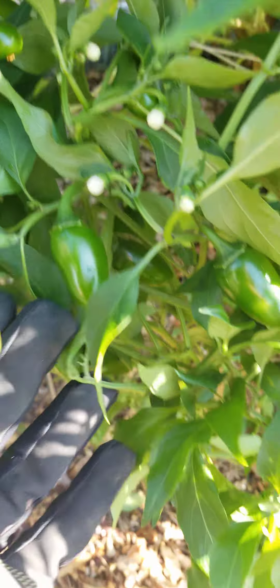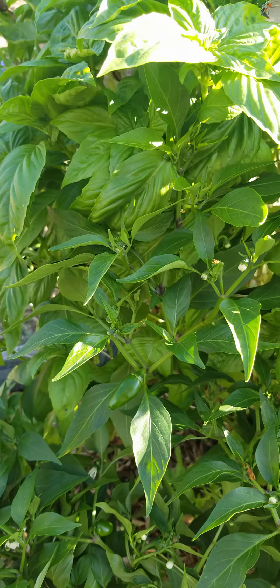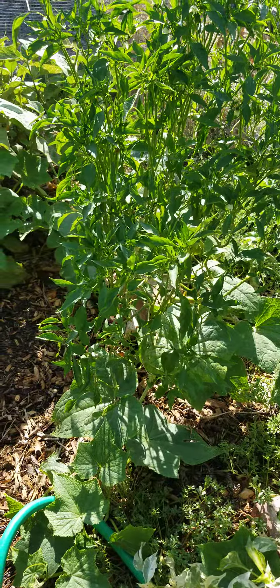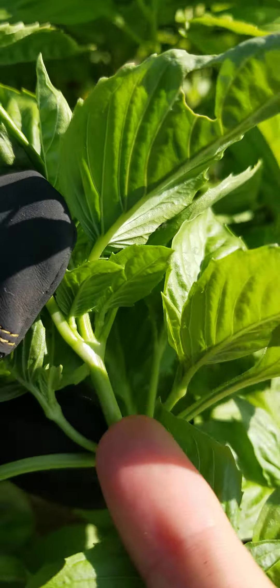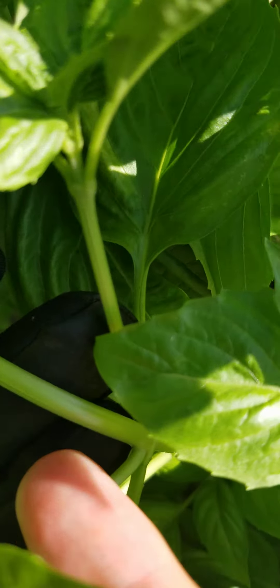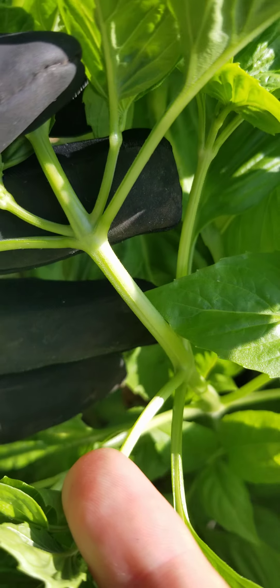Got a little lizard there, getting all the little bugs. We got the cucumber right here, so it's going all over where the eggplants are at.